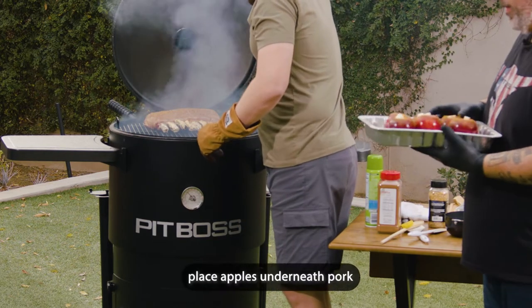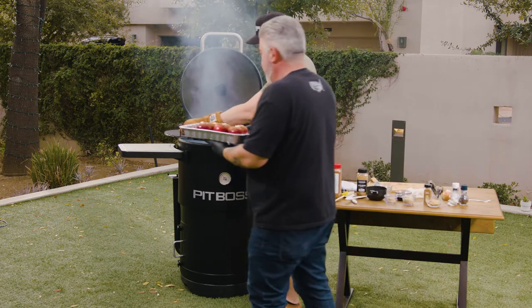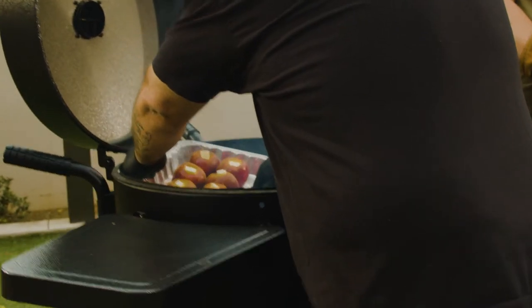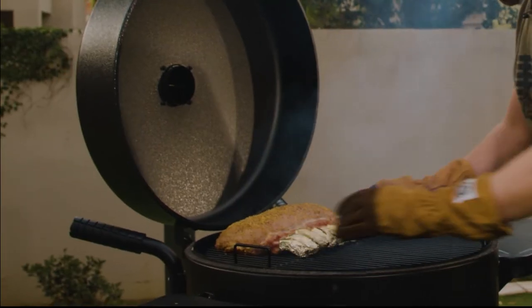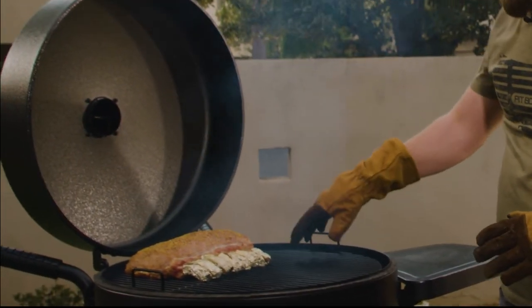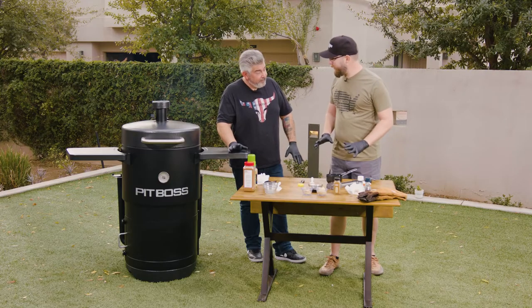There we go — that pork is looking good too. Let me lift up this grate and position the pork over the apples. So we've got the potatoes foiled up, we've got the apples with the pork on top. We're going to have a big meal.